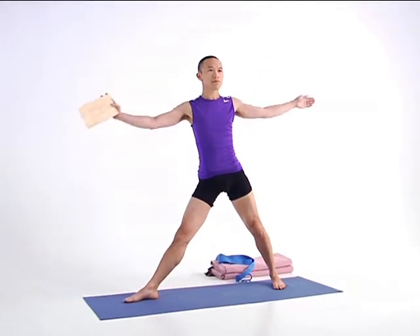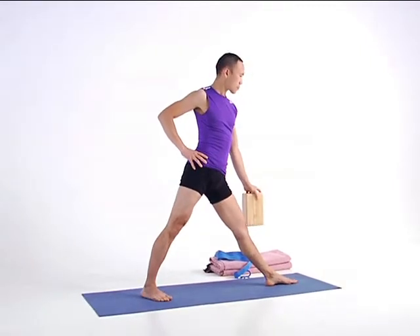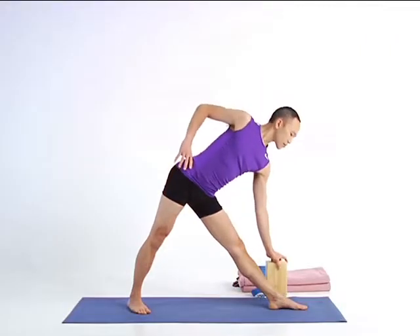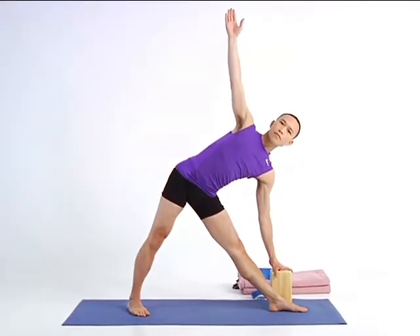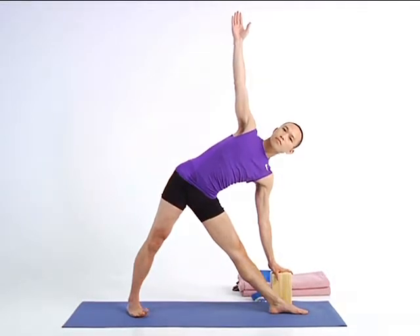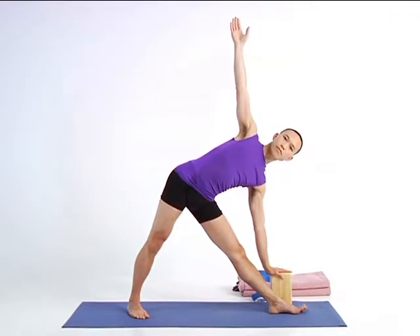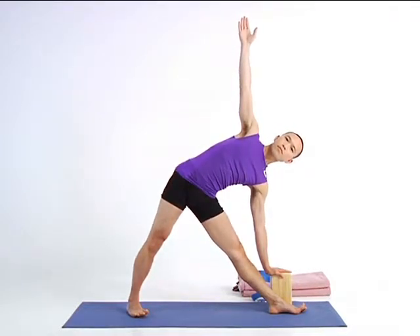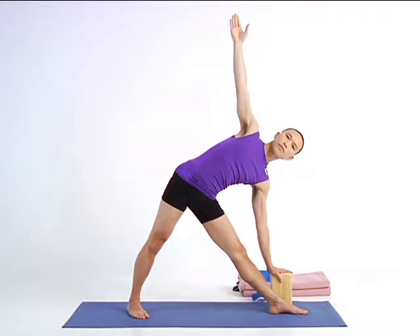Pivot on your feet for the second side. Shift your left foot out, your right foot in slightly. On an exhalation, lengthen your left side as you extend over your left leg. Place the block to the outside of your left shin, open the front of your torso, and lift your right arm up. Externally rotate your left thigh, engage your left buttocks, and open the front of your pelvis. Breathe into your navel and the opening in your torso as you ground down through your legs. On an inhalation, come up to center, arms in a T position.